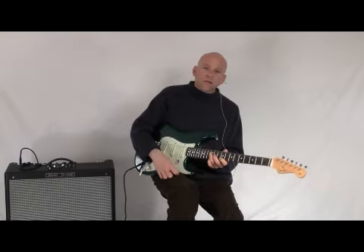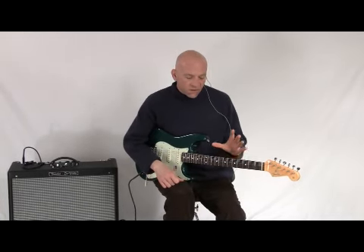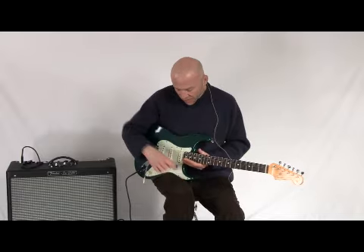Hi there. My name is Mark with nstuffmusic.com. Today we have the Fender American Vintage 62 Hot Rod Stratocaster.